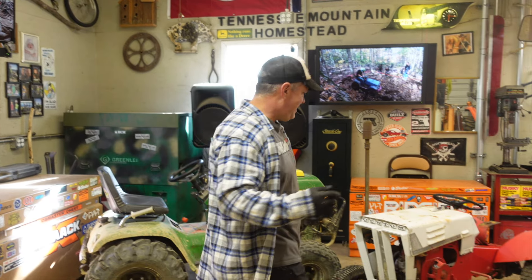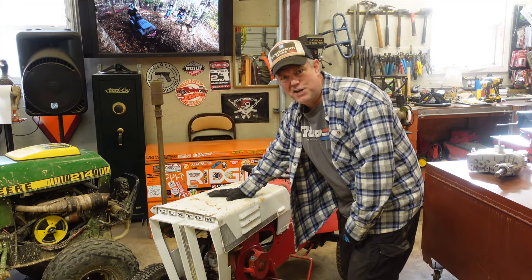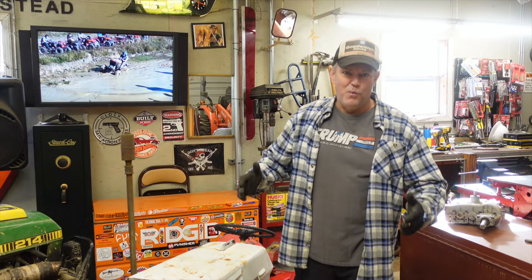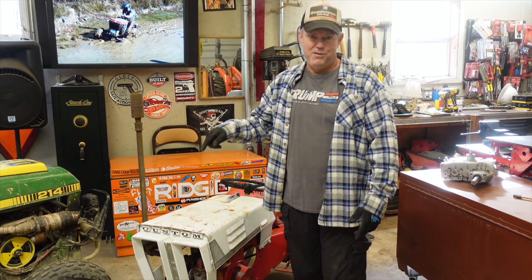What's going on everybody? I'm Jason and you're watching Tennessee Mountain Homestead. Today we're back out in the shop to showcase a new build, which is this 1967 Sears Custom 6. In this episode we're going to go over why I'm building this tractor and what modifications it's going to get.